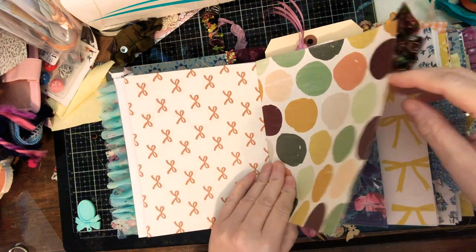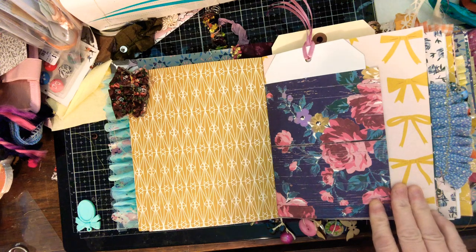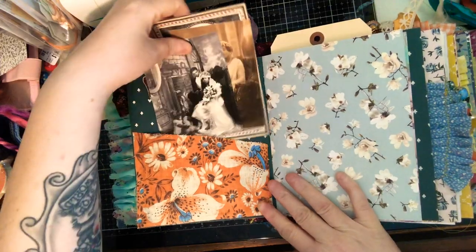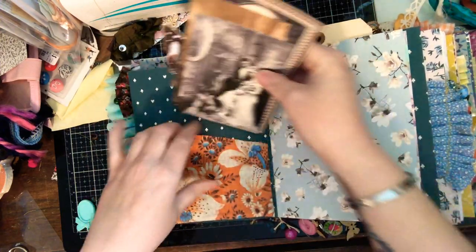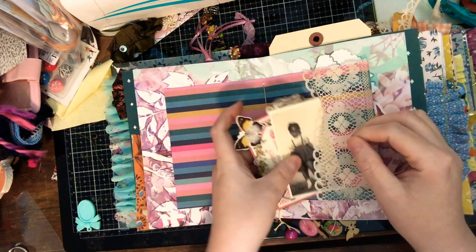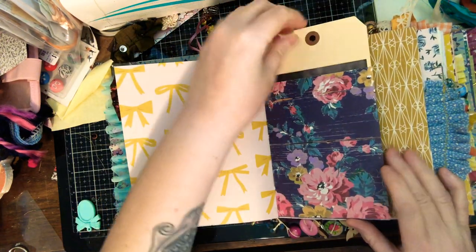You'll also notice it is very kind of fall-themed — not really fall-themed, but those colors. Those colors are my style and I cannot get away from them. I apologize if you don't like the colors I use, but yeah, I just can't get away from that color palette.